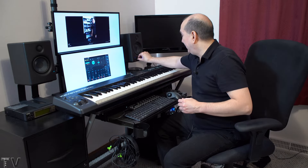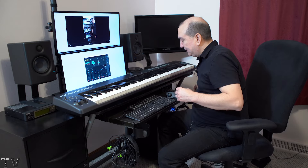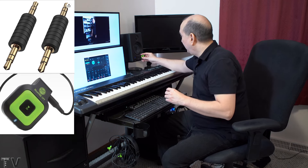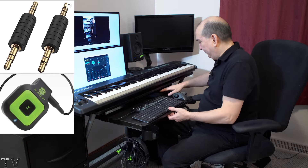What I can also do is unplug the cable and use this little tiny adapter to plug into my Bluetooth receiver. I'm going to play my phone through here really quick.